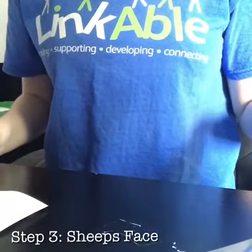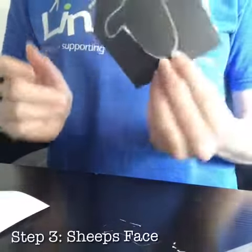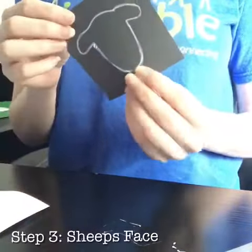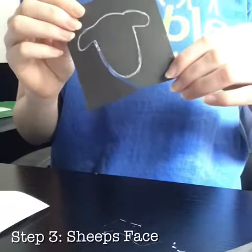While we are waiting for the paint to dry, we are now going to take some black card and draw out a sheep head outline, like I have done here. I am now going to start cutting this out so that I can create some eyes for it afterwards.